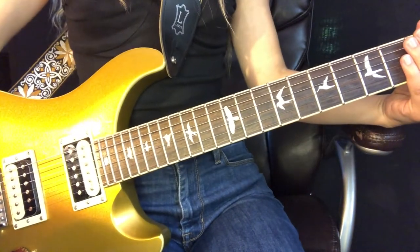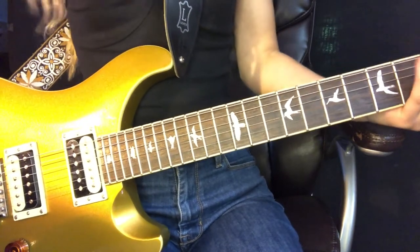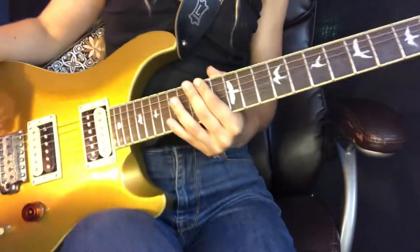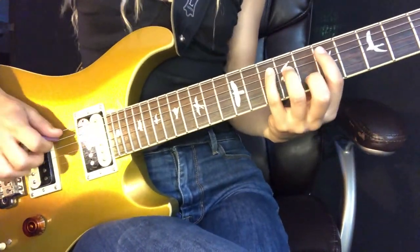Sorry if the camera angle is a little bit awkward — I've never made a guitar tutorial before so I hope you can see everything. The intro sounds like this.